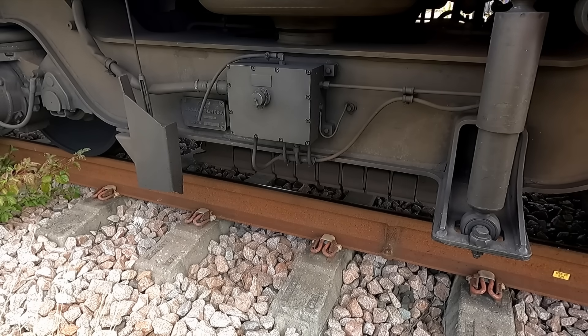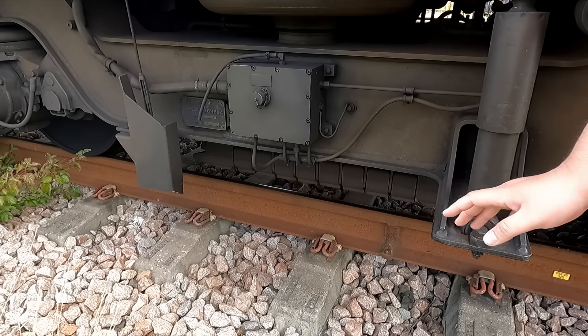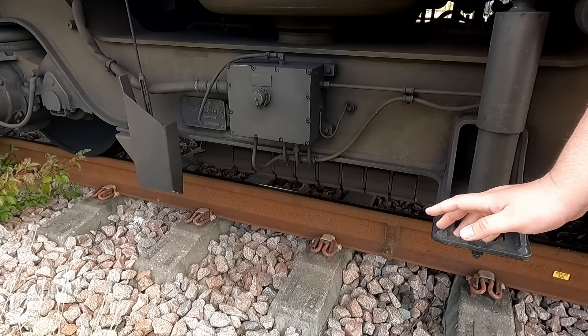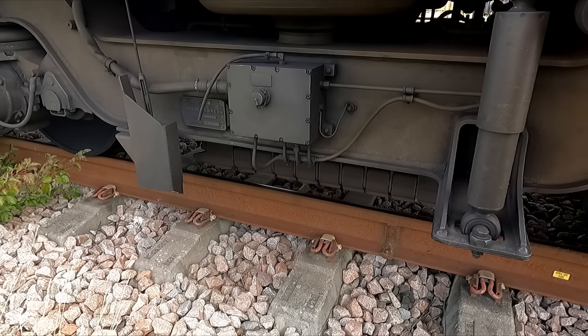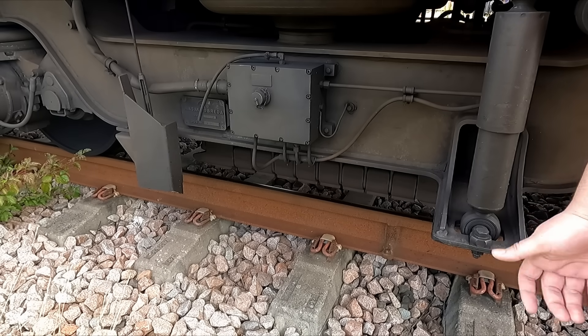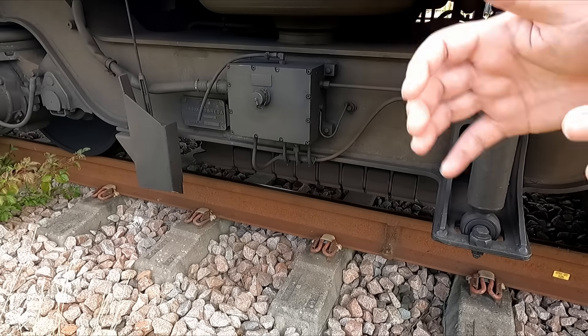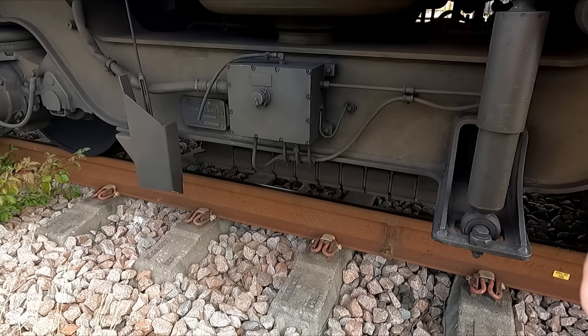Here you see the magnetic rail brake — it's a piece of iron that you magnetize. Most EMUs can use them in everyday braking. You can turn it on yourself, or you can rely on it being activated automatically during a full brake. EMU-based trains have a lot more braking power than a locomotive-driven consist does.